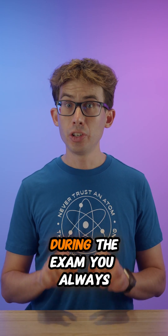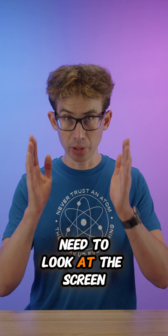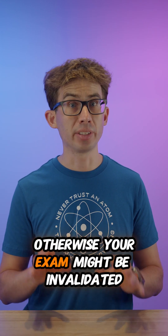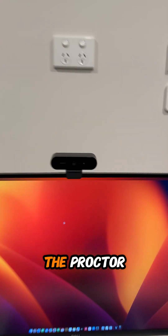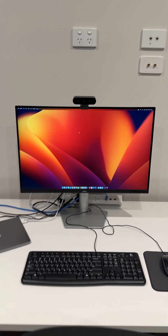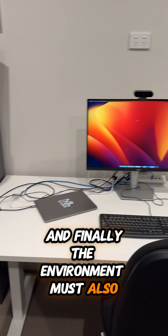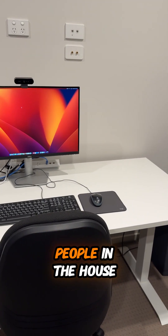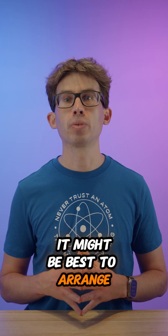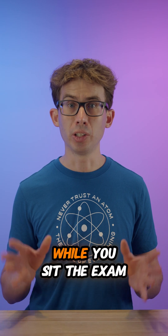During the exam you always need to look at the screen. Don't look away or off to the sides, otherwise your exam might be invalidated. The proctor will be monitoring you throughout the entire exam via the webcam. The environment must also be quiet, so if there are other people in the house, particularly children or maybe pets, it might be best to arrange somewhere else for them to be while you sit the exam.